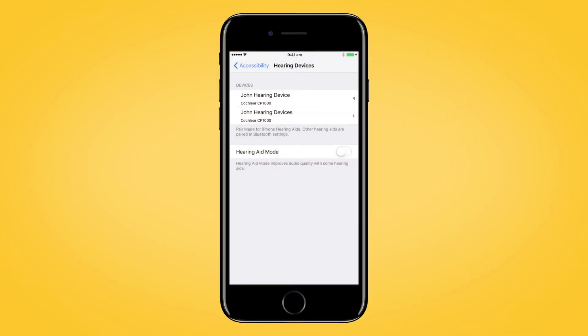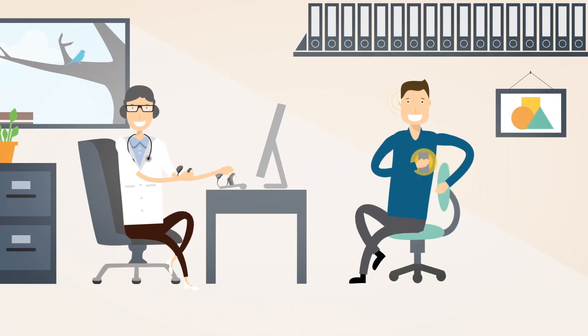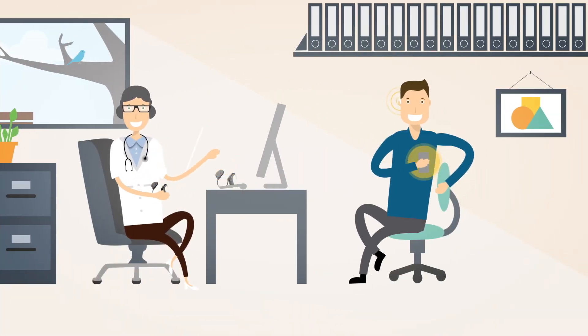If you see your sound processors listed as two separate devices in the Devices section, see your clinician to have them configured as a pair.